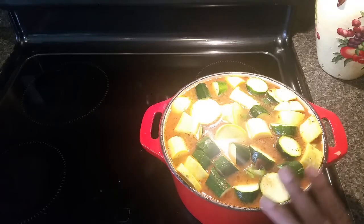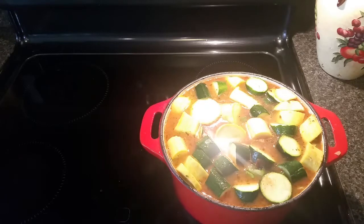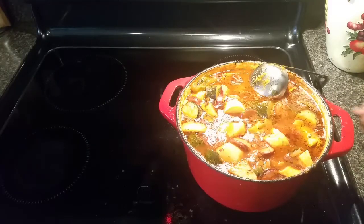I'm adding salt and pepper to taste, then I'm going to turn the heat up and bring it to a simmer. Once it reaches a nice rolling simmer, I'll turn the heat down to medium and let it cook uncovered until the potatoes and squash are tender. You want the squash to be really tender and the potatoes to be fork tender. We'll let it simmer for about 30 to 35 minutes and we'll be back.